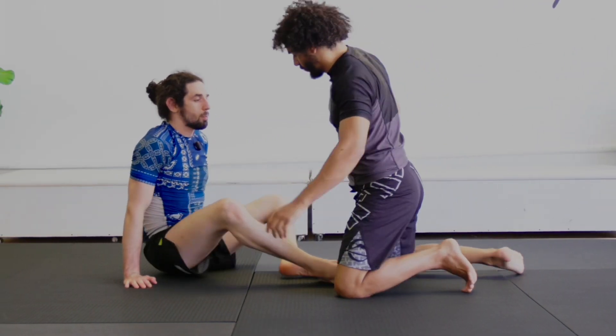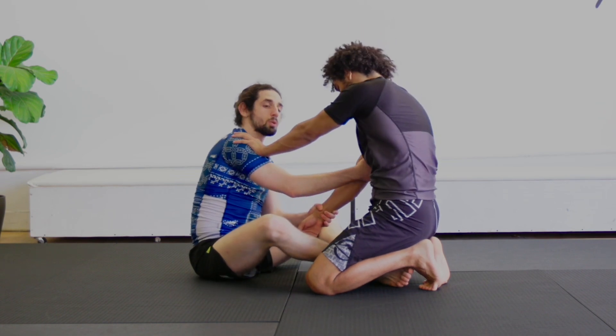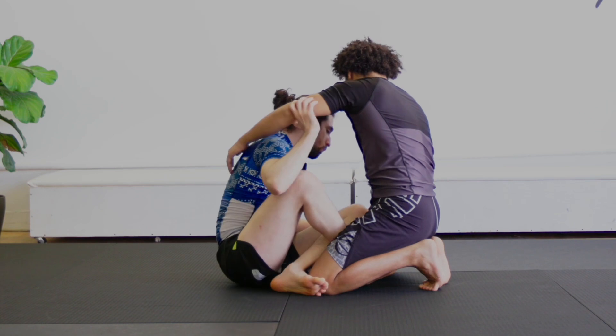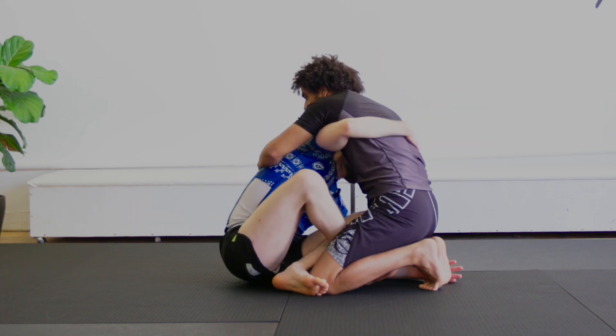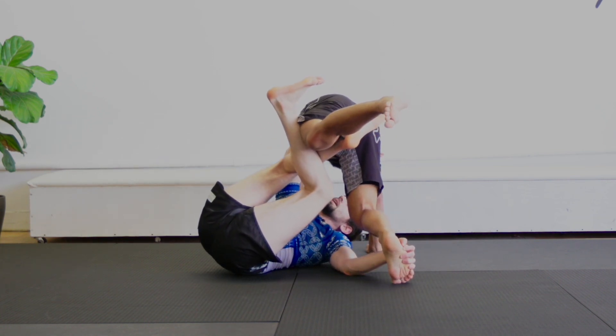So once more: I'm making a grip on the wrist and looking for my arm drag. As soon as he posts, I take that post off and make an X. From that X I shoot myself through and get my underhook, then let go and shoot for the pinky. I need to initiate the sweep to make his legs light.